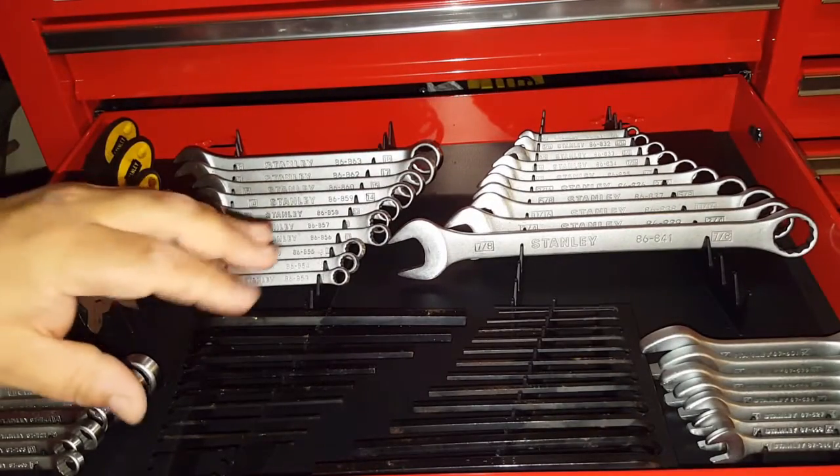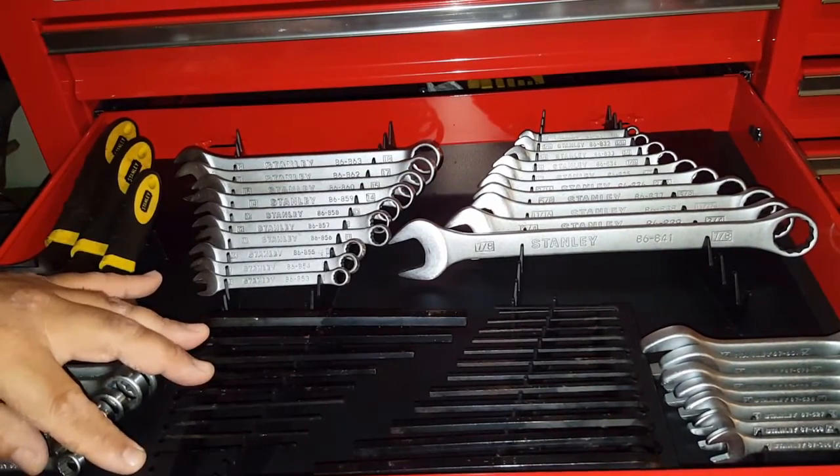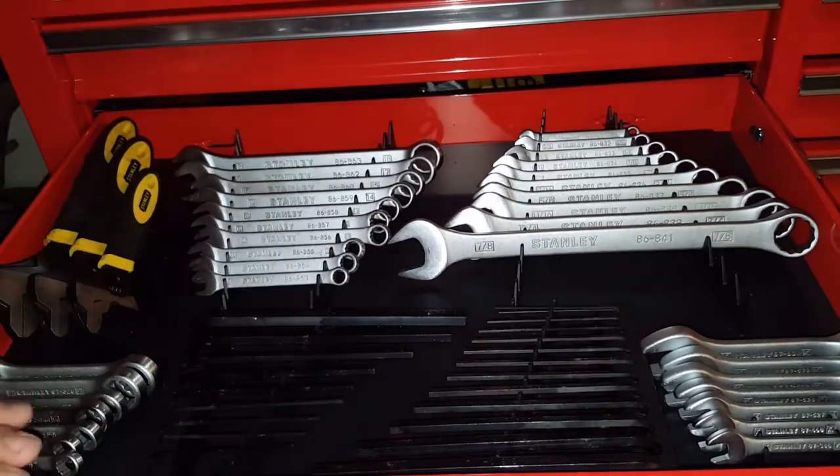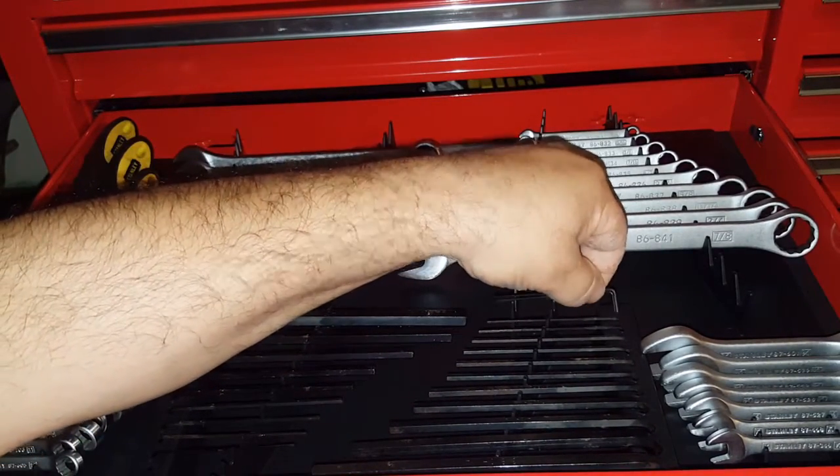You could put 12 of each on each side. My metric has nine here, but I have 13 over here on SAE, so I just doubled up on the tiny ones — they fit right in there.